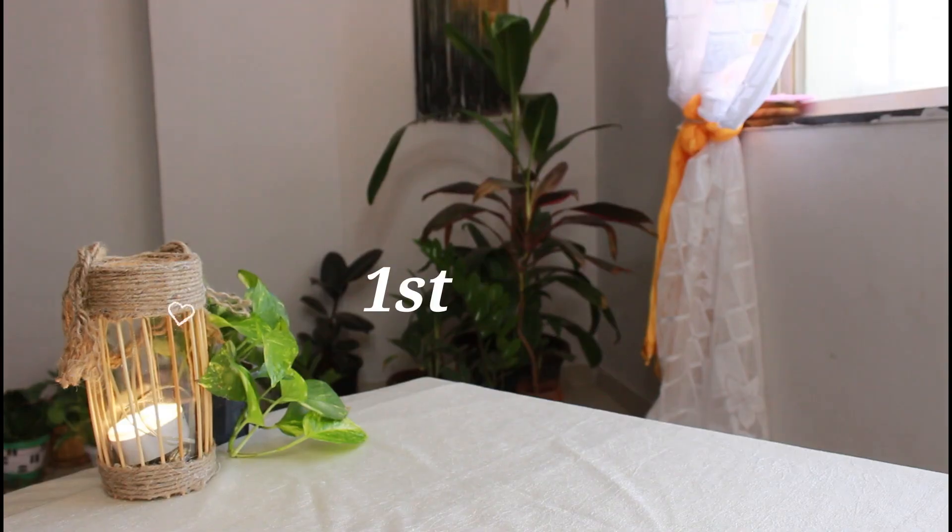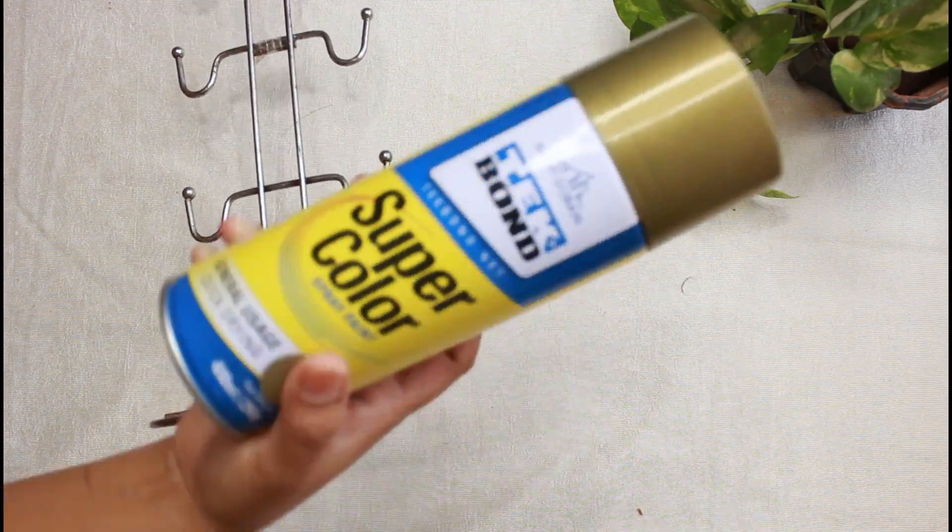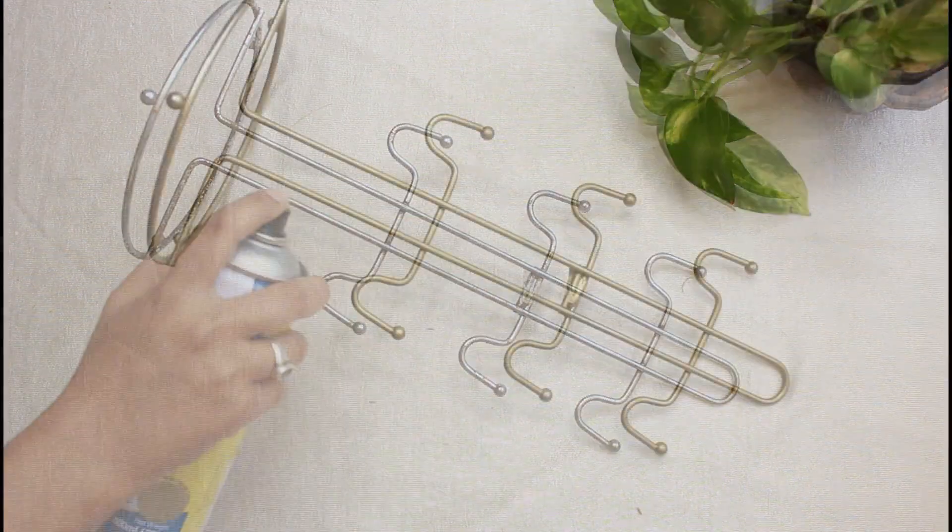For the first DIY we will make a table lamp or bedside lamp — you can use it however you like. There are very simple electric wires involved. I am taking this cup holder and I have spray painted it with golden spray paint.